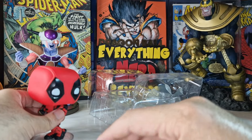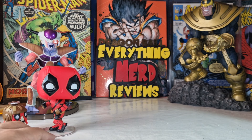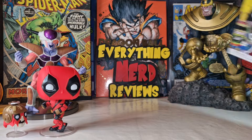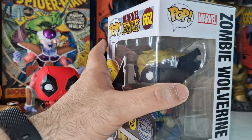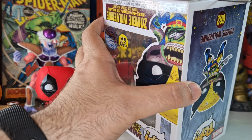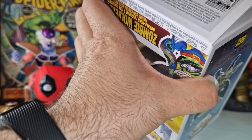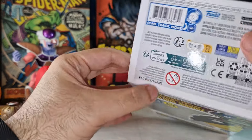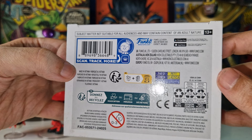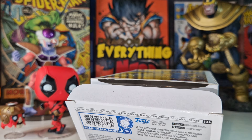Now let's open the Zombie Wolverine, which I think is going to be awesome in my collection. I really love this Zombie Wolverine, and for half the price too — this was the last one in the store. As you can see, this Funko Pop says: 'subject matter not suitable for all audiences and may contain content of an adult nature.' Deadpool 1 says this too.